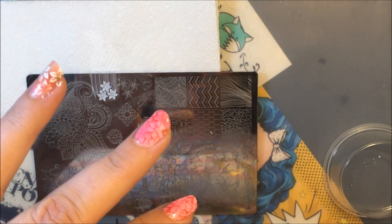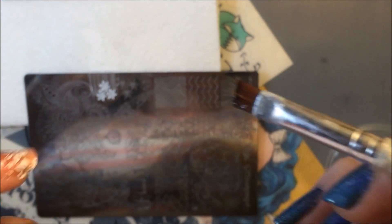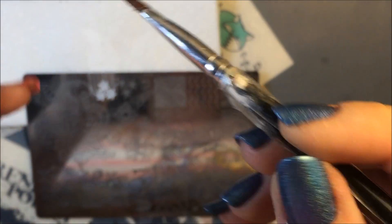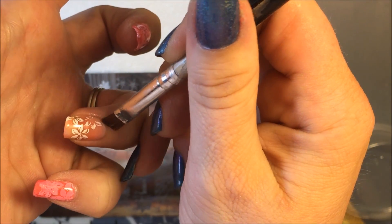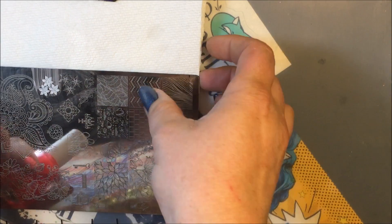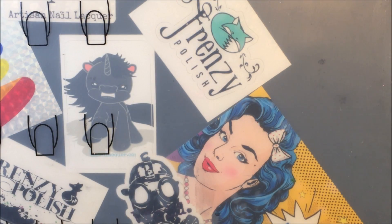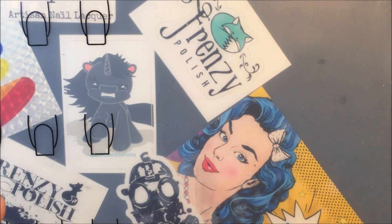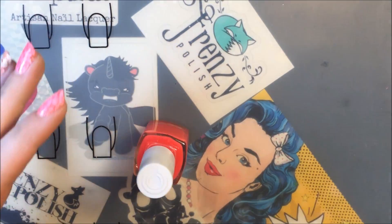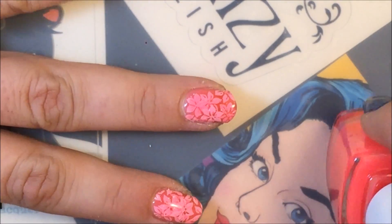I just have a little bit of acetone right here to the side to help with the cleanup, and I just use like a makeup brush. Alright. Now, let's set that to the side for a second — now that we've done our stamping over it, we are going to do another layer of the Color Club sheer polish. These don't have to be thick layers.